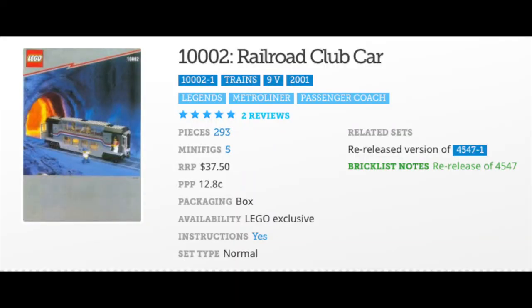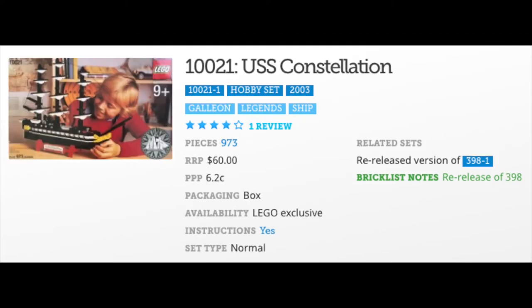If you have the Metro Liner, you've got to have the club car — but here they call it Railroad Club Car. Set 10002 is a 2001 re-release of the 1993 set 4547 Club Car. The 1993 version had 273 pieces and the 2001 version has 293 pieces.